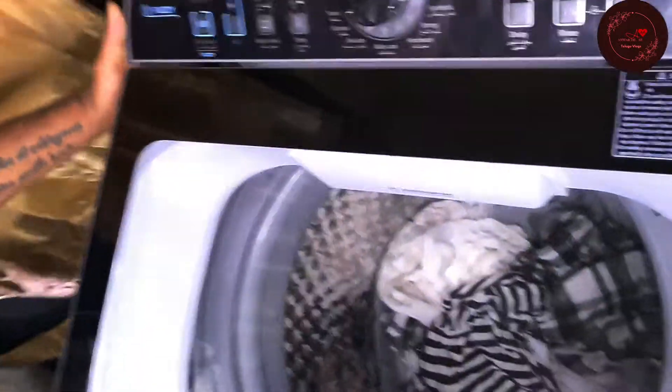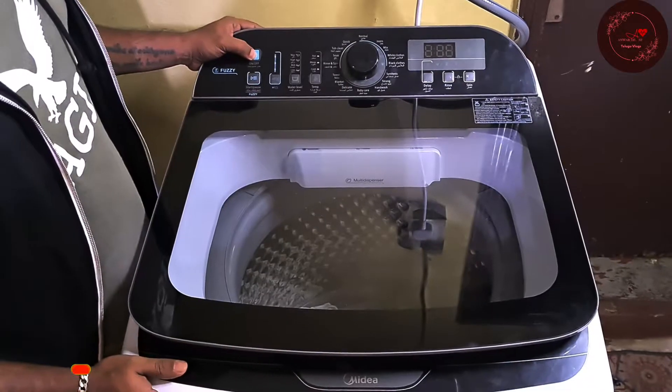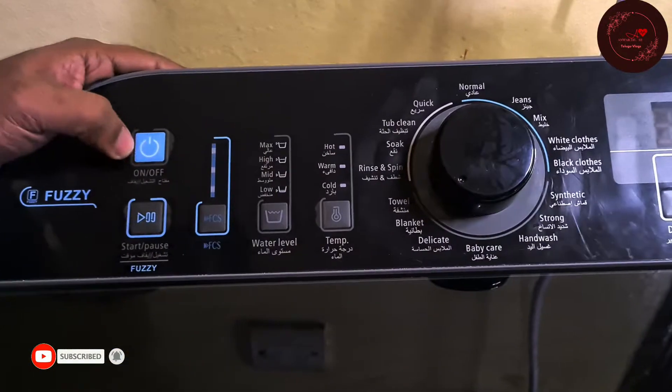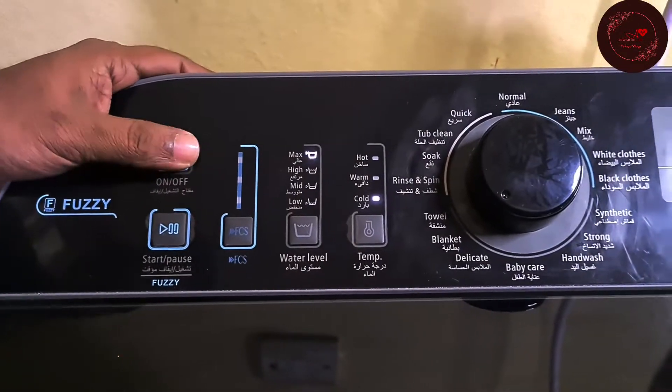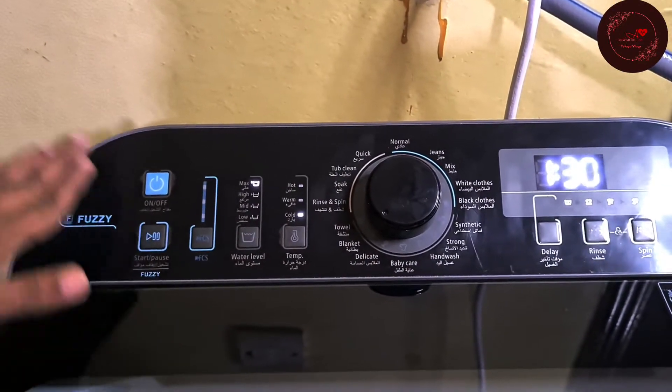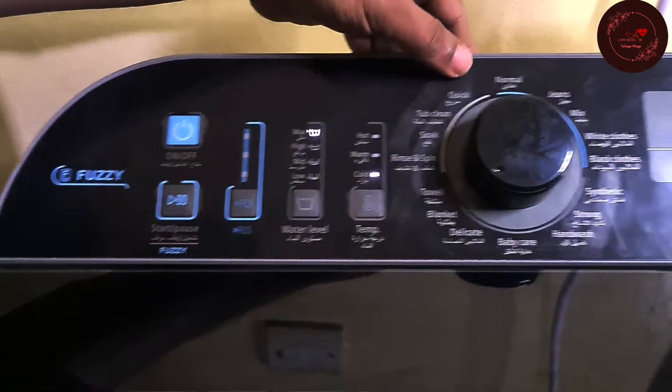And there is a power cable and plug point. Now I will start about operations. Press start. This washing machine is fully automatic and has a lot of wash options. When you start, there is a power on/off button and then start. Before doing anything, I will explain all the options here.